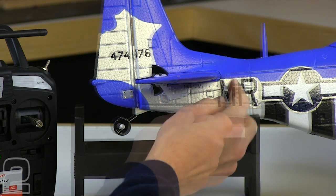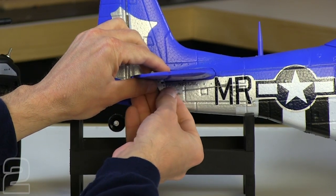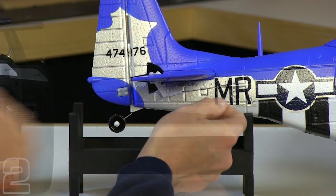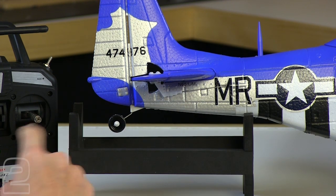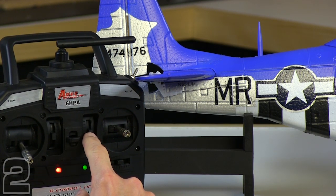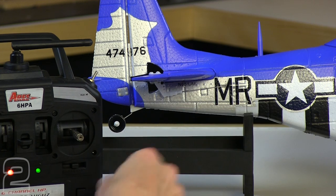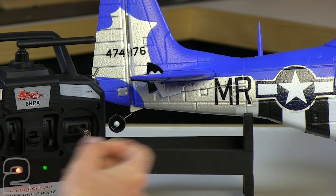It looks pretty good here. So what we're going to do now is snap our clevis together and then take our little silicone tubing piece and push it up on the clevis like we did with our ailerons, to secure it so it won't come off during flight. There's our completed elevator adjustment on the linkage — everything's nice and neutral. Our trims are in the neutral position on the transmitter, right in the middle. This is going to allow us — when we take off and get in the air — if it wants to slightly nose down or nose up from level flight under power, we can make adjustments in the trim.